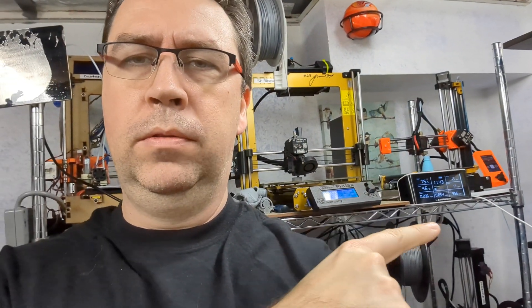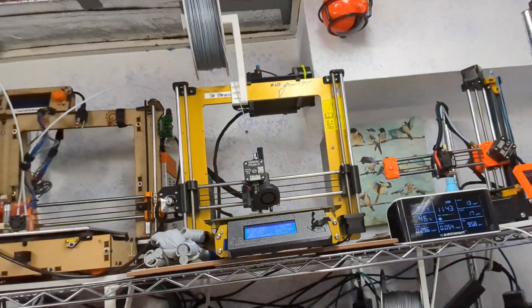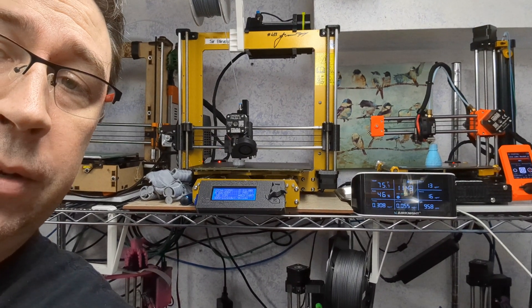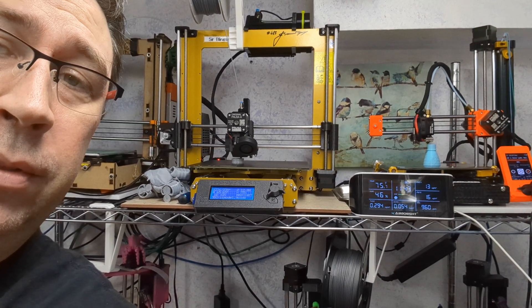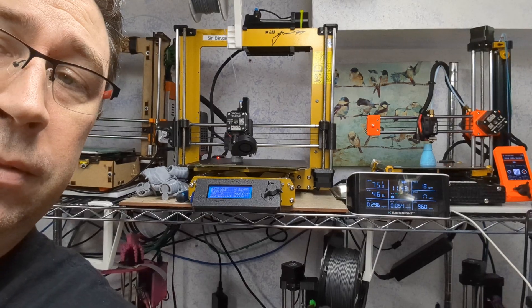Moreover, our makerspace is working on permanent filtration for the laser cutters and SLA 3D printers, but while we wait on permits and funding, this box can hopefully improve the indoor air quality there too. I picked up an air quality monitor because I wanted to see the results — it has a nice display and covers everything we should be looking for: two different levels of particulate matter and volatile organic compounds. The Corsi-Rosenthal should especially reduce the particulate matter quite quickly.